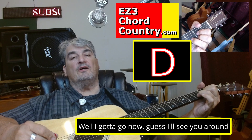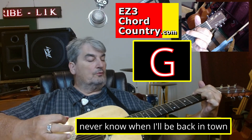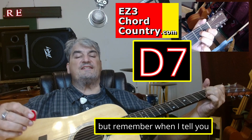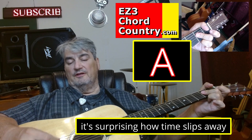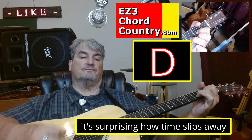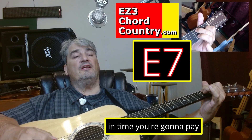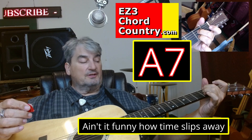I guess I'll see you around. I don't know when, though I never know when I'll be back in town. But remember when I tell you, in time you're gonna pay. It's surprising how time slips away. But remember when I tell you, in time you're gonna pay. Ain't it funny how time slips away.